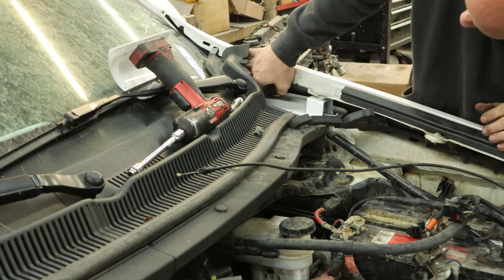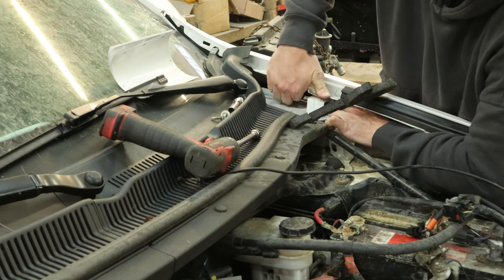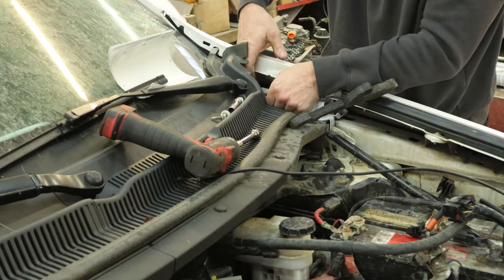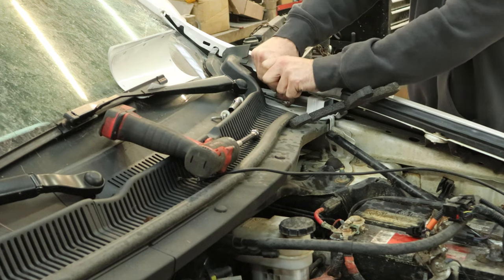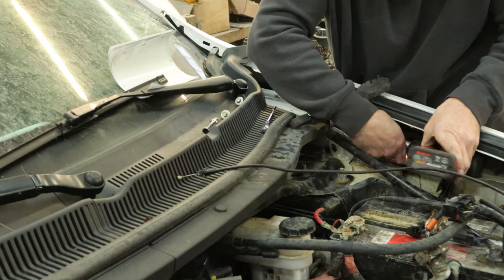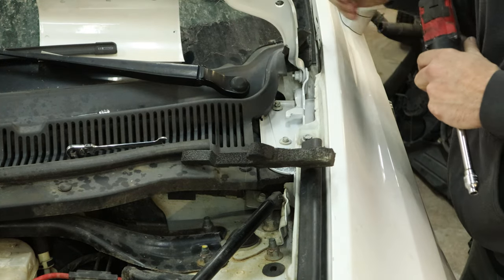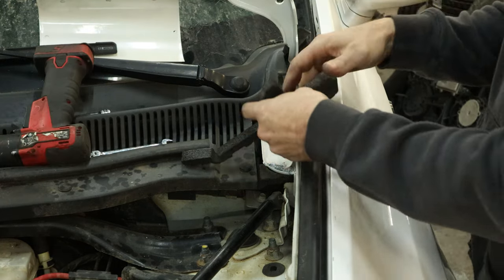Then we're going to start all of our bolts before we tighten any of them down. It helps to have swivel joints in your fingers if you're ever going to be a mechanic. So once we got them all started, we can tighten them down. Our ratcheting wrench identifies as a torque wrench, so we'll tighten those up to manufacturer specs. Tighten up the other one in the back. Then we can finally use some power tools to put our fender bolt in and tighten that front one up. Drop our hood hinge in here and bolt that down. Line up our marks and tighten the back bolt down. Put our foam back underneath there.